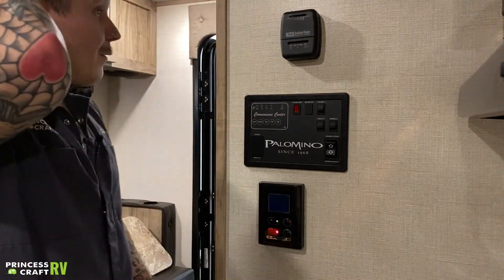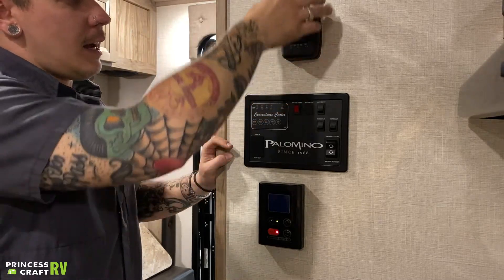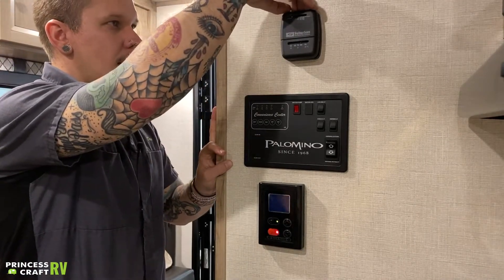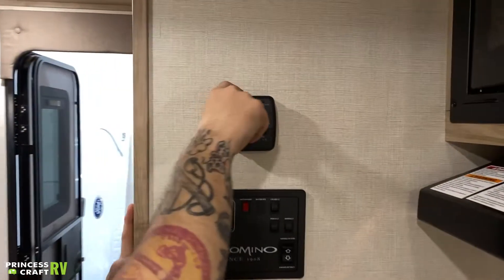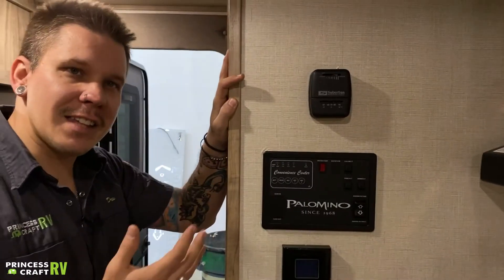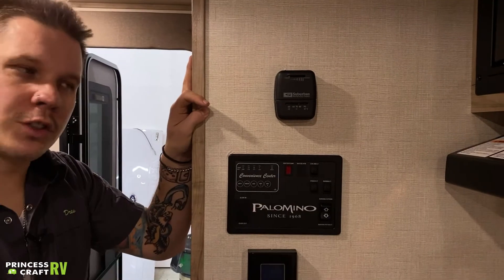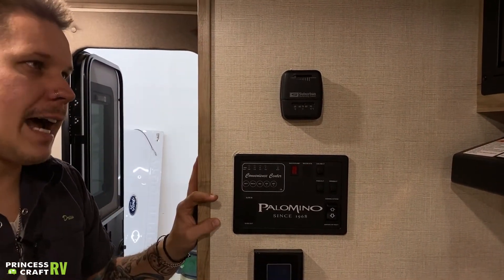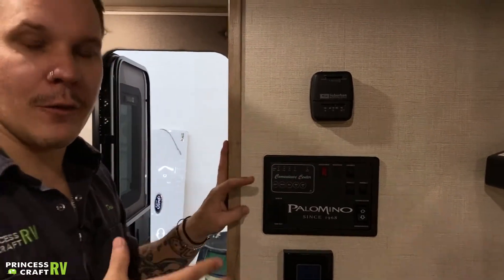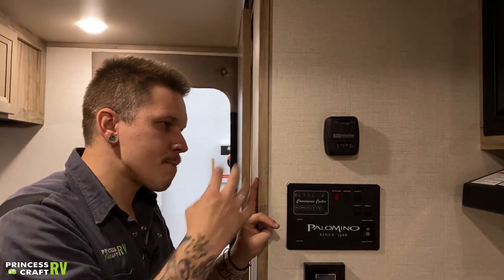Up top here, we have your Suburban thermostat for your furnace. All of your furnace heat is going to come from the blower motor that is down below on the kitchen drain board. You just slide this to a comfort level — that blower motor is going to come on immediately. 16 seconds after that it actually ignites, and by the 30-second mark it's producing noticeable heat. In a unit of this size, you may find that it sets off the smoke alarm within the first 15 minutes of operation — that is to be expected and no cause for concern.